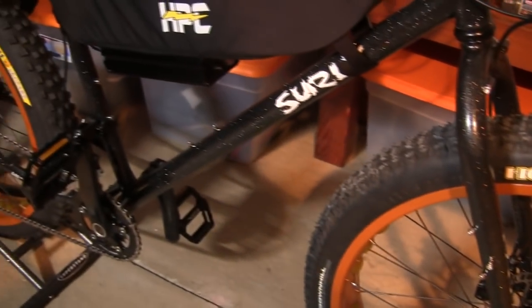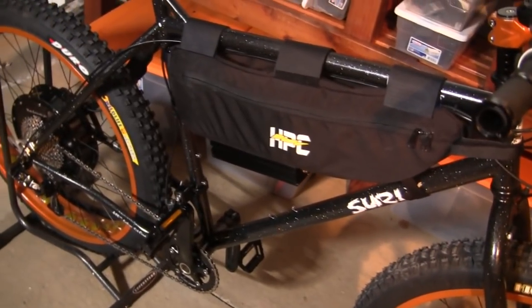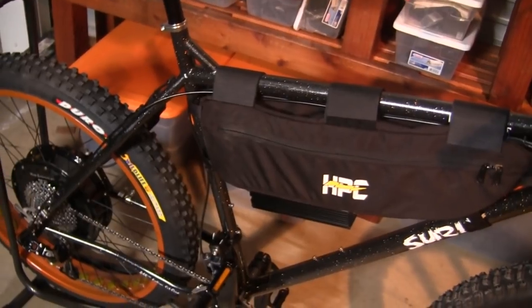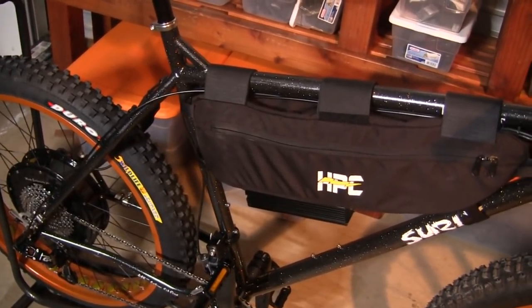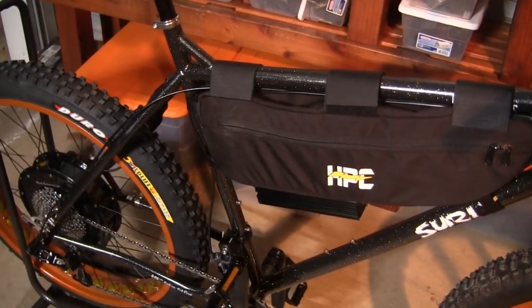This thing also handles extremely well both on and off-road. This bike is 4,000 watts. It has a 67 mile per hour top speed without a load, probably 48 to 50 miles per hour with a rider.